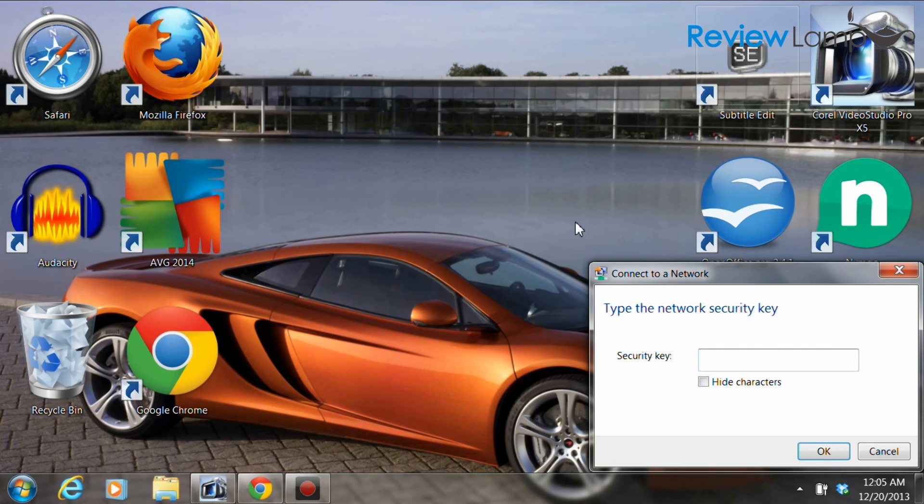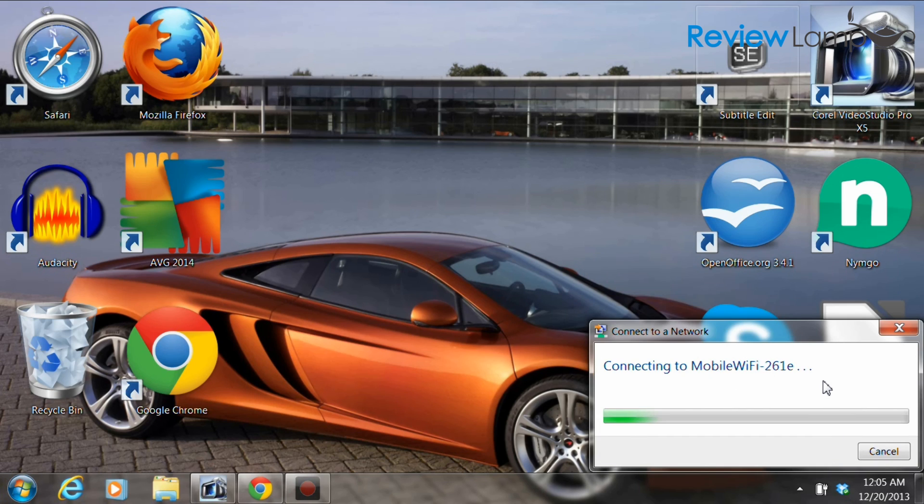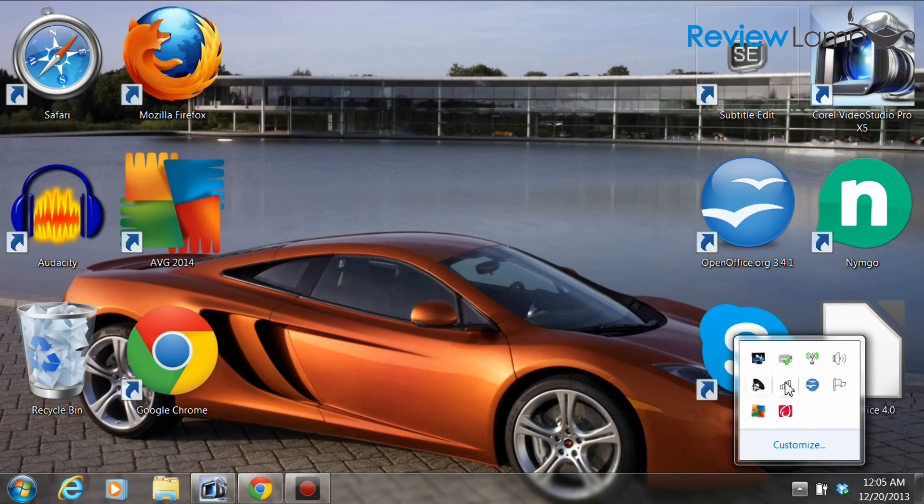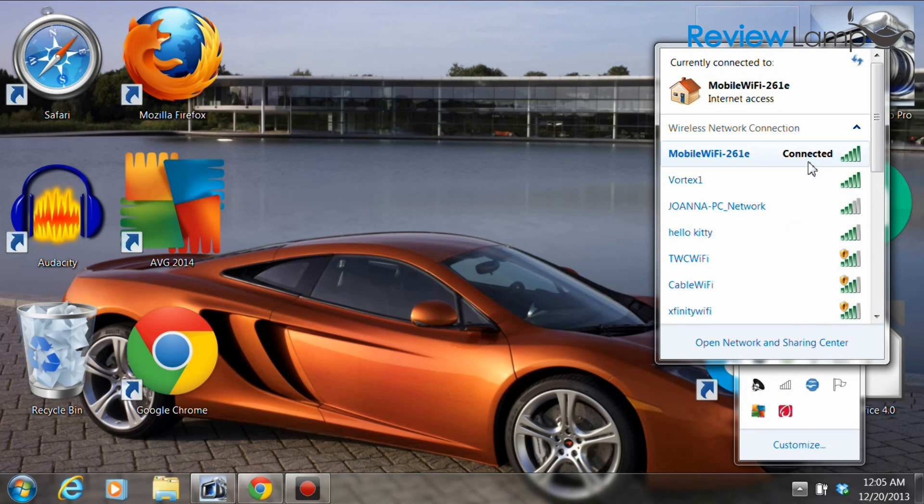Select the network and hit connect. It will ask you for the network security key, which can be found on the rear face of the back cover of the device. Enter the security key, hit OK, and it should connect to the Wi-Fi network. For most SIM cards on most networks, this is all the setup you'll really need to do. However, if your SIM card doesn't automatically connect to the internet, you'll need to do some simple manual setup.